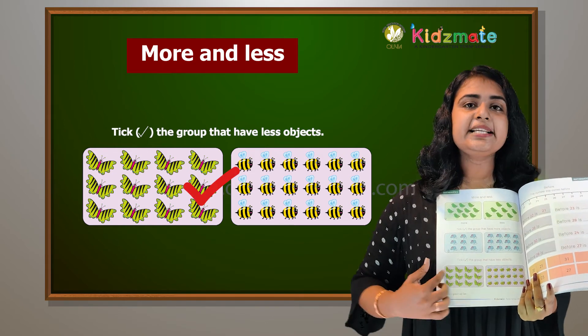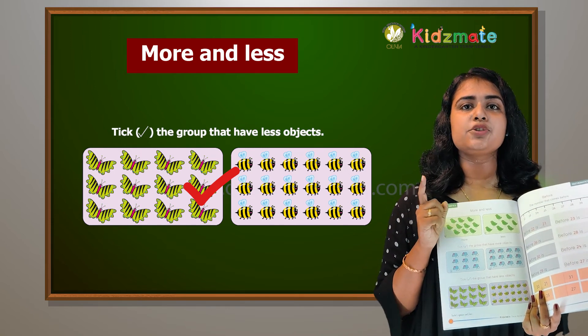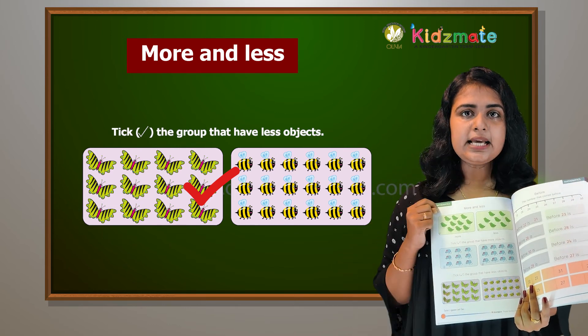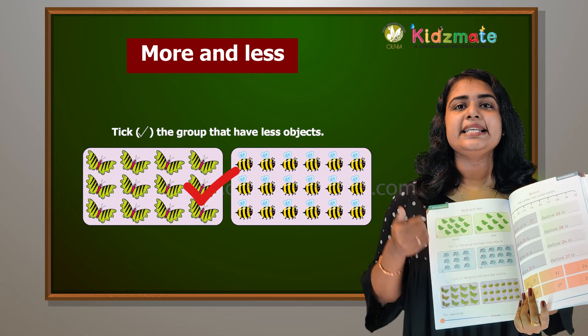Now we have butterflies in the picture. More and less. Let's say that — more and less.